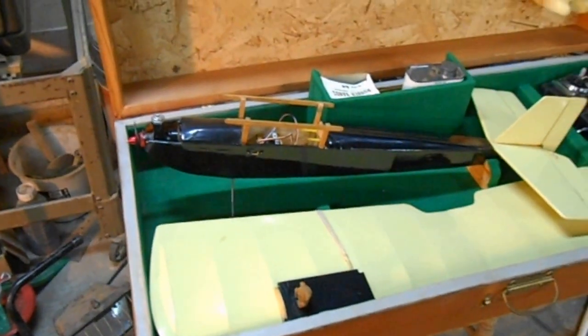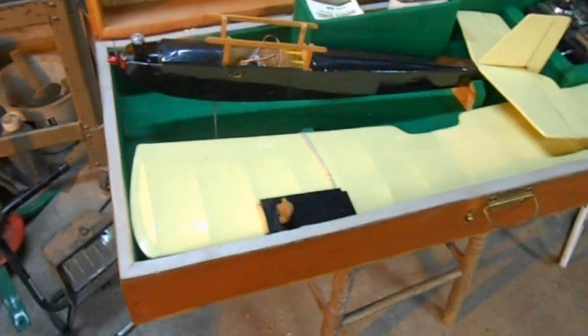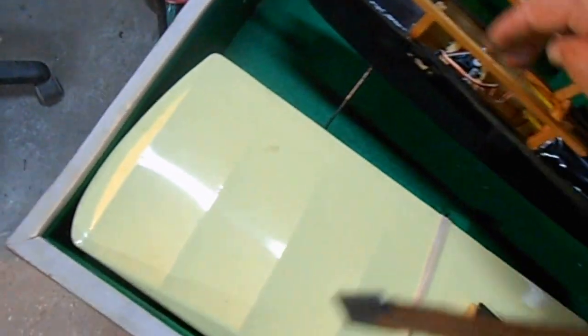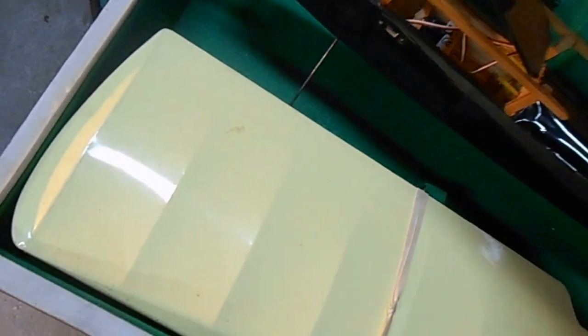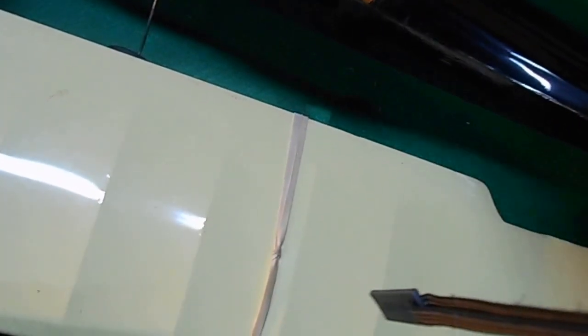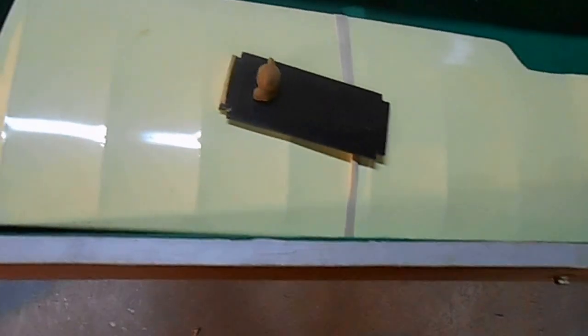We're going to put her in the air again and see how she does. It all fits in here into this box and closes up. This is a little guy that flew it back in those days — this little teddy bear here flew this airplane. His name is Teddy, he's a bear, and he fits in there and flies the airplane.